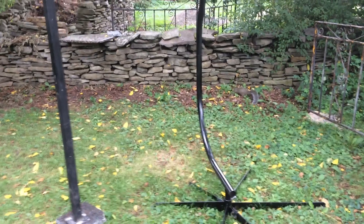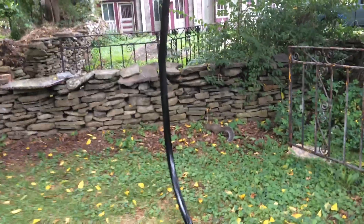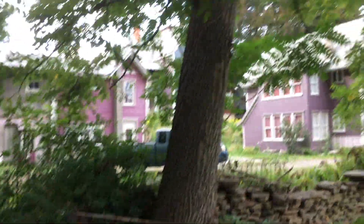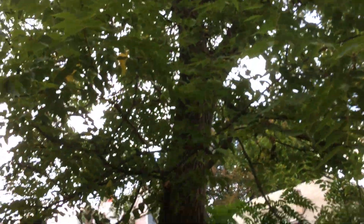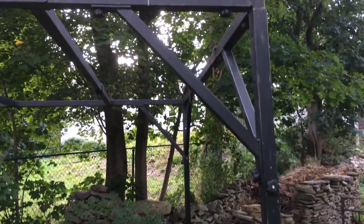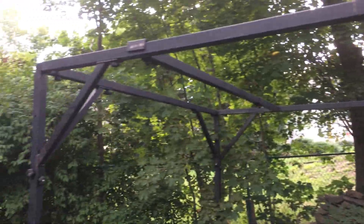There's a friendly gray squirrel here looking for the black walnut that probably came off this black walnut tree. Anyways, I wanted to talk about this air chair trellis.